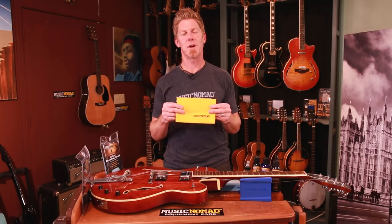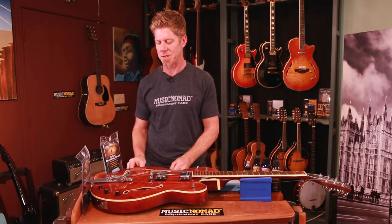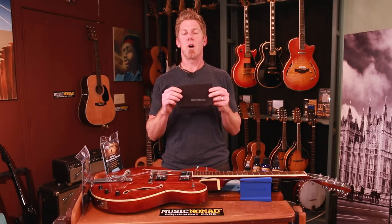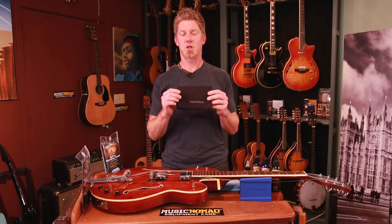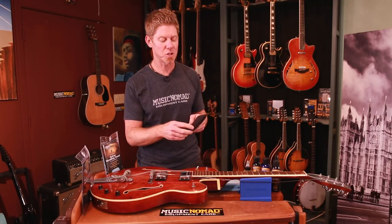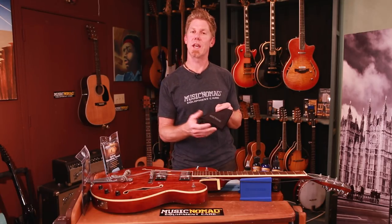We recommend lint-free microfiber cloths that we've designed specifically for guitar care. The first one is a 12 by 16 cloth from Music Nomad. It's a suede material, super high quality, 90,000 fibers per square inch, and it has no stitching on the outside border so it can't scratch your instrument.